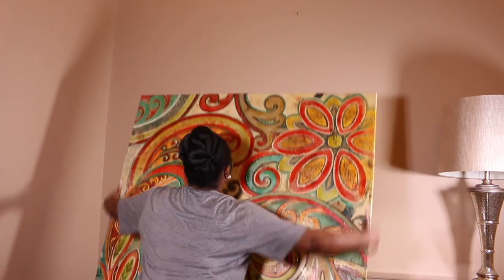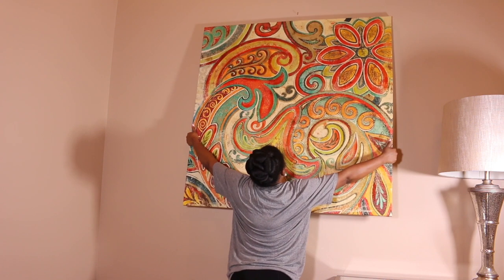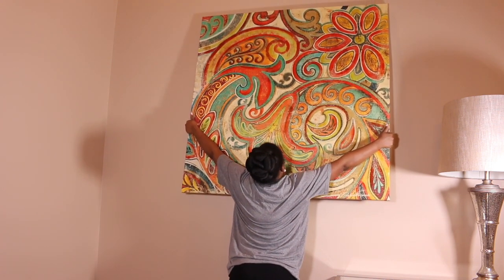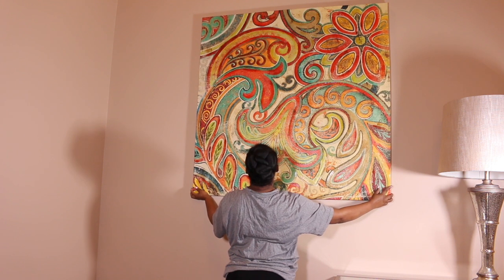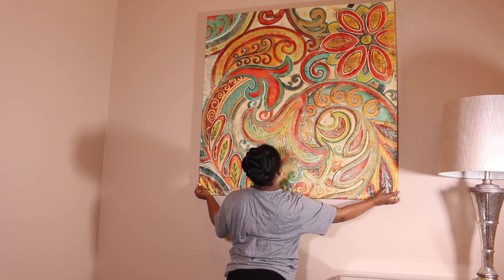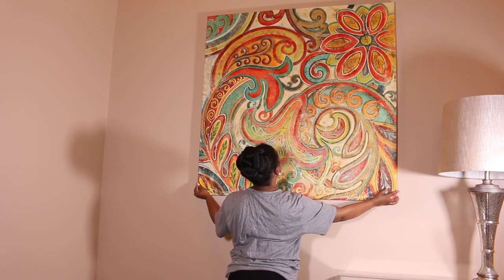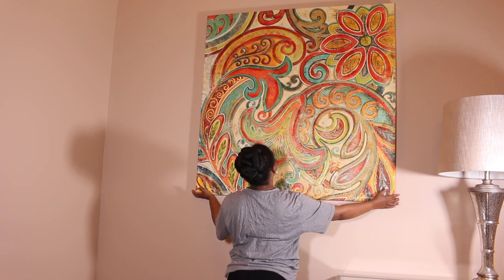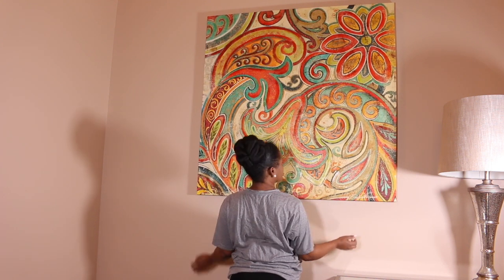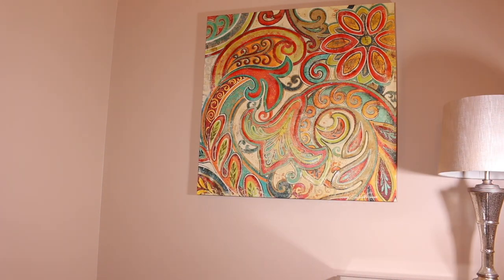So if you guys missed yesterday's video, we took everything down and cleaned the entire living room. I will link that video for you to go back and see it. Today we're going to be replacing our neutral color palette from the winter months with our bright color palette for spring and summer. I'm super excited to be undecorating and decorating our home with you guys. This is very new for us, so let's hop right in.